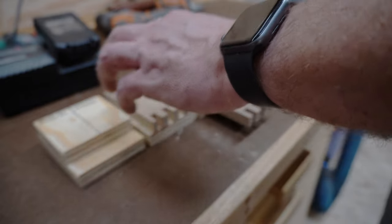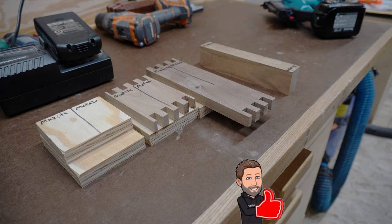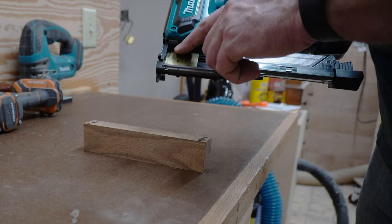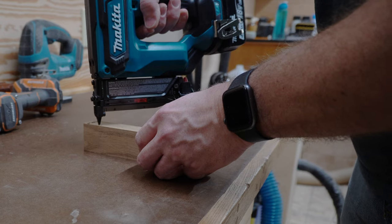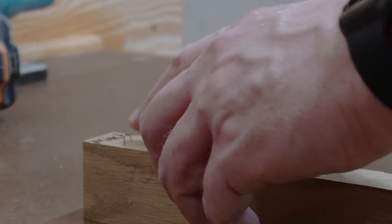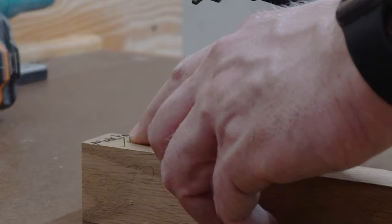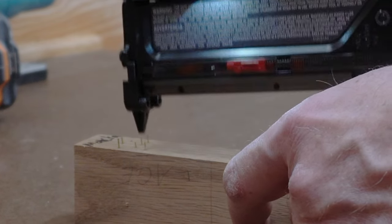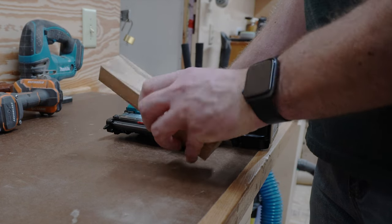We've got some pine plywood, birch, walnut, and red oak to test on. Safety glasses on — good idea, you never know when a pin might go flying astray. First we'll try the oak with 1 3/8-inch pins, depth all the way forward. That one stuck up way proud — still proud even without the guard. So far it's a fail. None of these are driven all the way in.